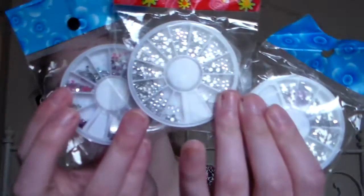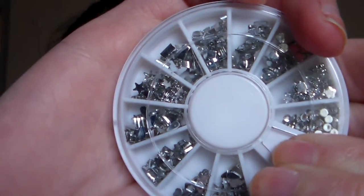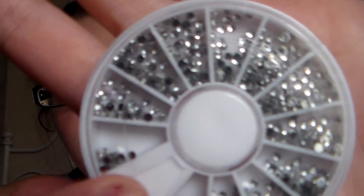Next, I got three different nail gem wheels. I'm just gonna take them out of the package. This first one is all silver, different shapes — silver ones. There are stars and stuff. One of these was a dollar, one was like a dollar something — they were all cheap.